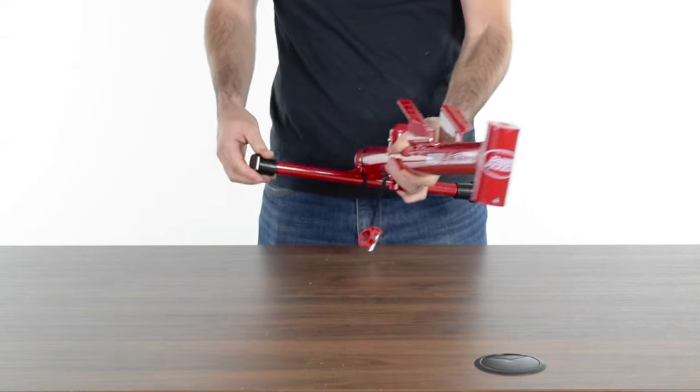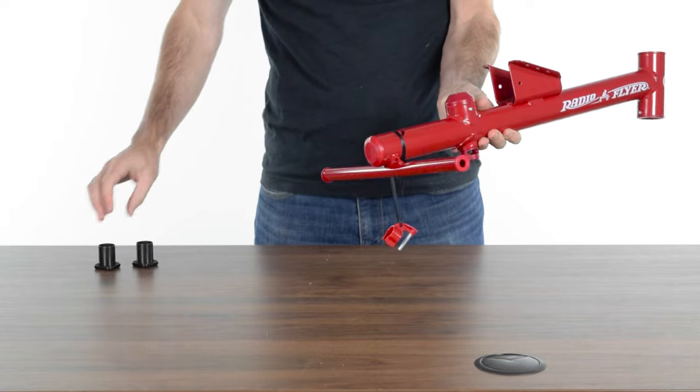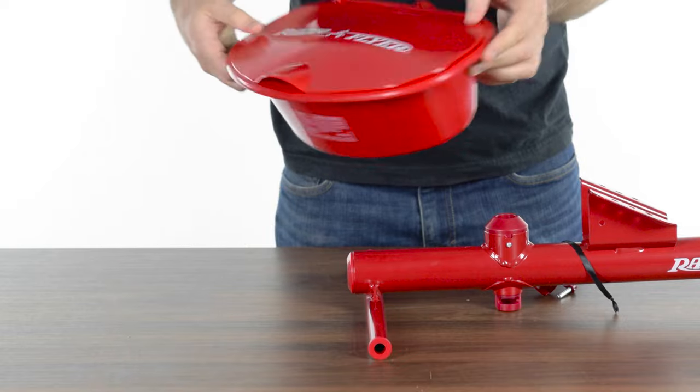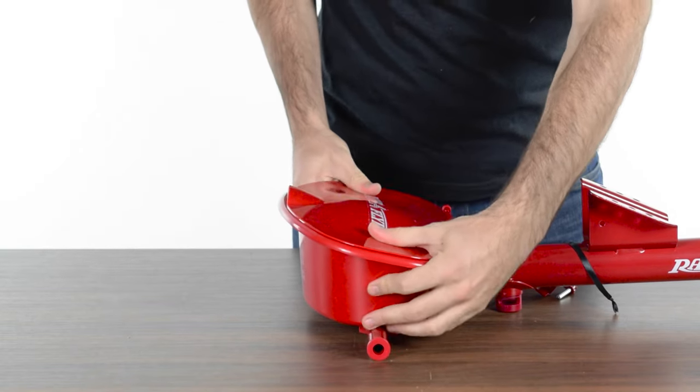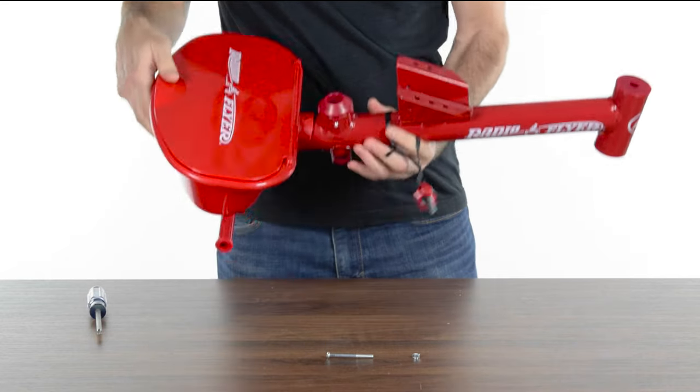Remove the plastic caps from either side of the frame. These can be disposed of. Assemble the bucket onto the rear of the frame by pushing down firmly until both snap features on the underside of the bucket engage with the frame.